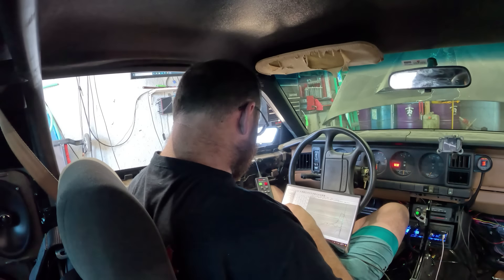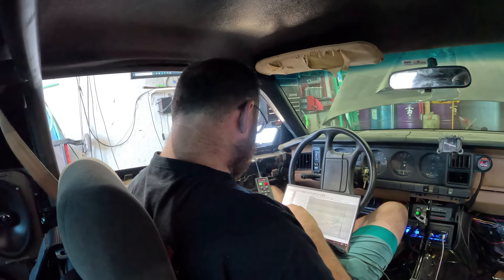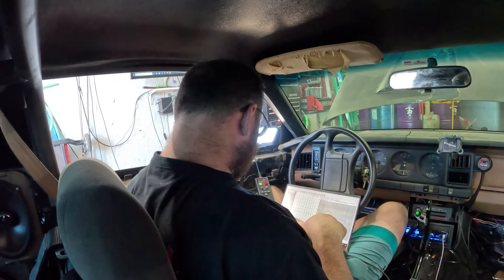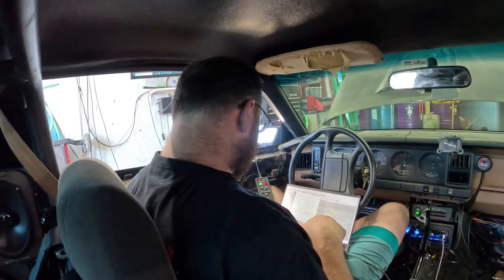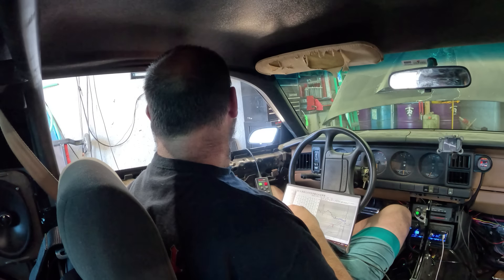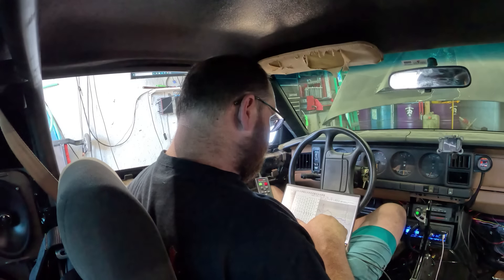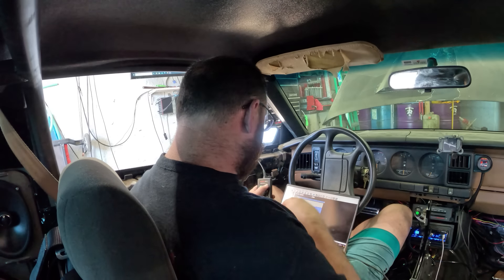All right, let's see — where did we go on that one? All right, so we got 16 pounds of boost on that one, made 895 horsepower. Not great, but I mean it is a little turbo. Okay, five more pounds of dome, and then we're going after the timing.